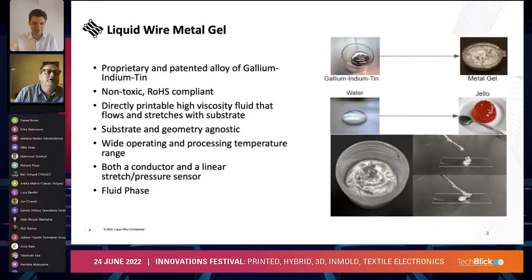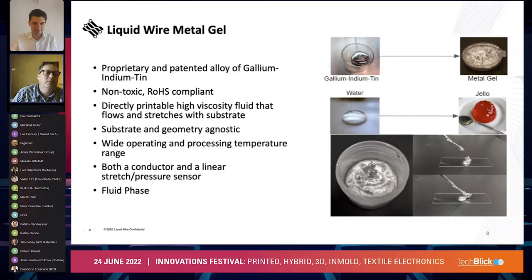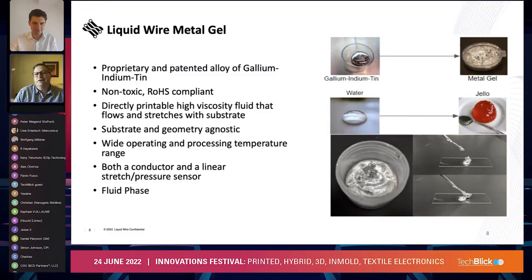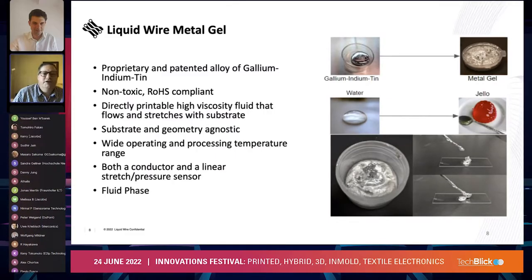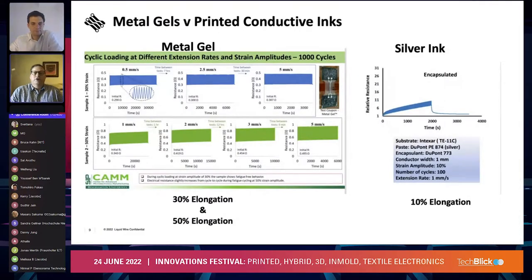Back to the basics of who we are and what we do: we use a gallium-based metal gel — it's an RoHS-compliant, non-toxic material. We can print this to just about any substrate, including ePTFEs, which are traditionally very difficult to print to, but we're able to deposit this on these materials through a wide operating and processing temperature range. It becomes in and of itself a linear stretch sensor in an elastic carrier like TPU. We can also print antennas and other devices — capacitive fields and things like that. It remains in a fluid phase unlike traditional inks, so as deformation occurs, our material goes along with the deformation and stays conductive.